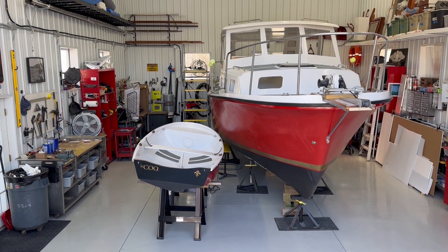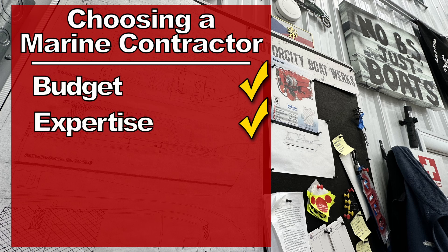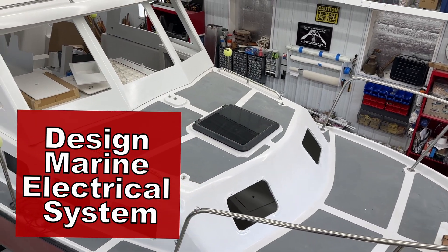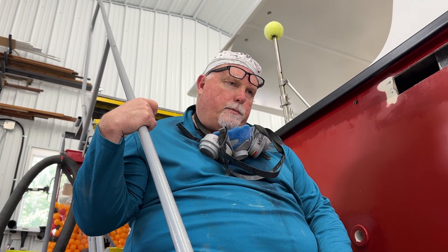It's a little humbling to realize I just can't do something like this and I've got to have someone show me the way. So the question becomes: where do you find someone to help you, and how do you go about picking your marine contractor — in my case, a marine electrician who's going to help me design a system? The process is just like hiring a car mechanic, a plumber, or an electrician for your house. You've got to find someone who matches your budget, has the expertise to do the job, will listen to your questions, and has great communication.